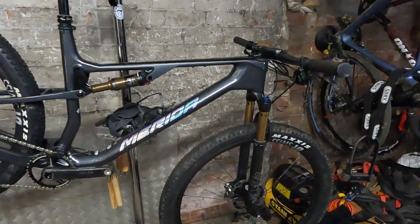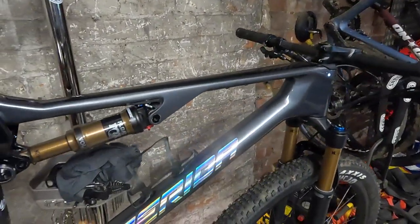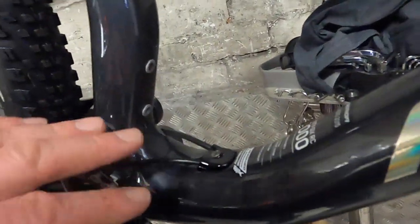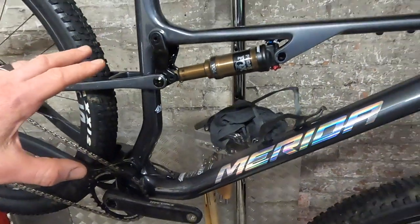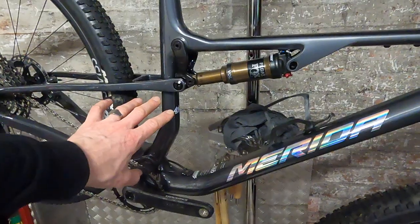Merida have a massive history in marathon racing and long-distance racing, so that's really informed some of the features on this bike. You've got a bottle cage mount in the mainframe and also a secondary one. It needs an adapter to fit the bottle cage onto it, but that means even on every bike apart from the small you can fit two large bottles into the mainframe. On the small you can only put a small bottle in there.